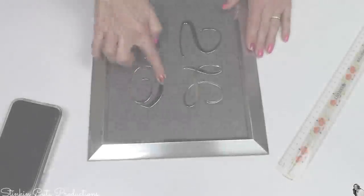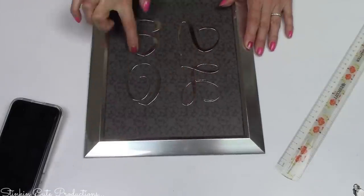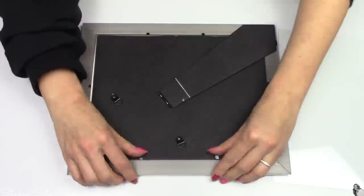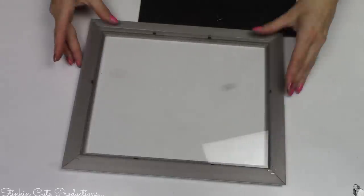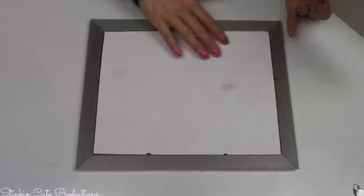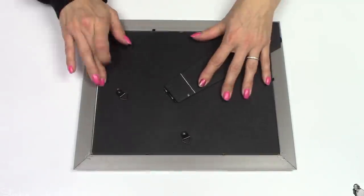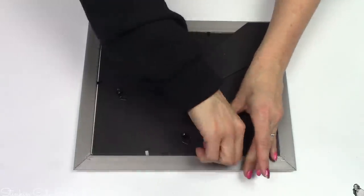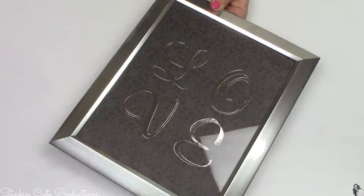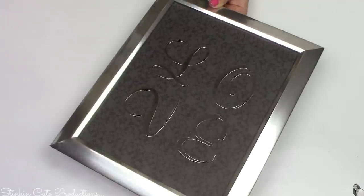Once I've got my letters placed and centered in the frame, I take out the insert, replace the glass, and we are done. This DIY took me four minutes and 23 seconds — less than five minutes — and cost under five dollars to make. And there you have it: quick, easy, and it doesn't get much more budget-friendly than this.